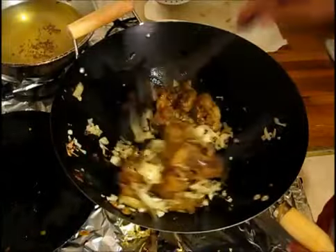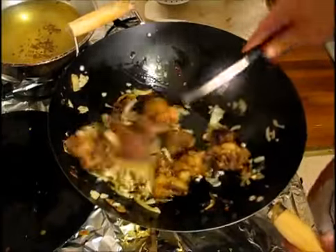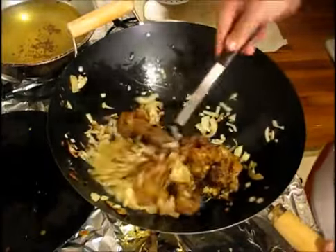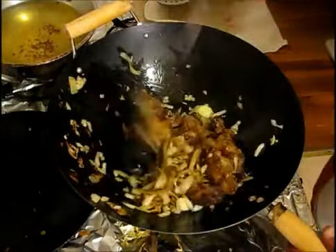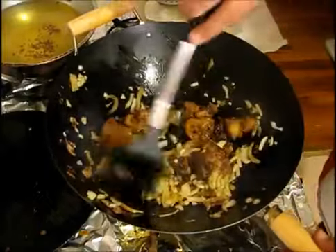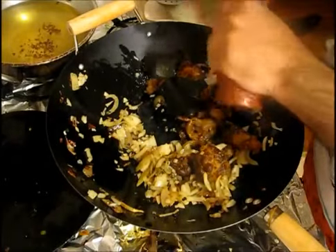There is a reason behind chopping the onion two different ways — it tastes and looks totally different when you cook it like this. Now I'm going to put some salt — very little salt, because we already put salt when we fried our cauliflower. I'm going to put some black pepper, a little bit.